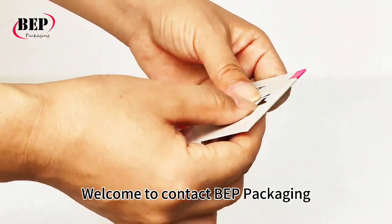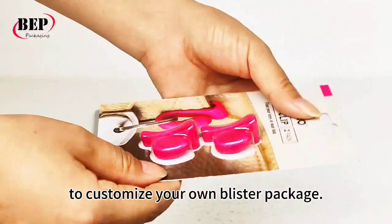Welcome to contact BEP Packaging to customize your own blister package.